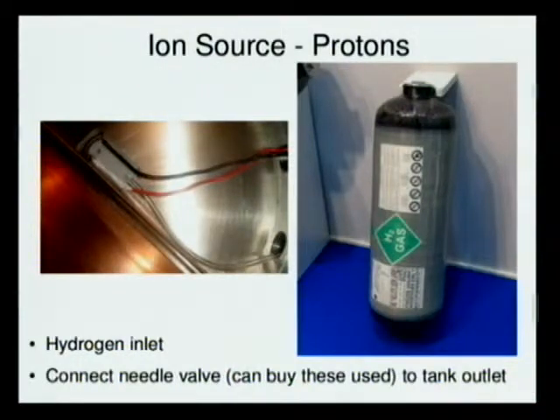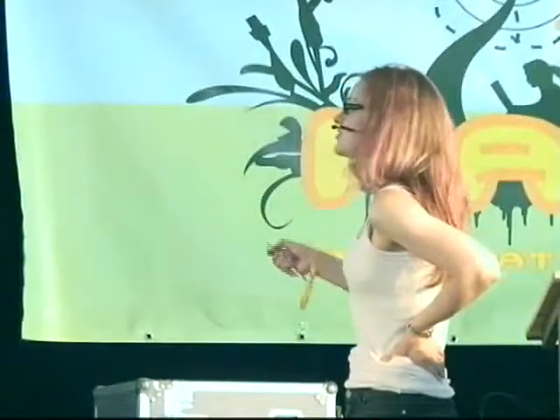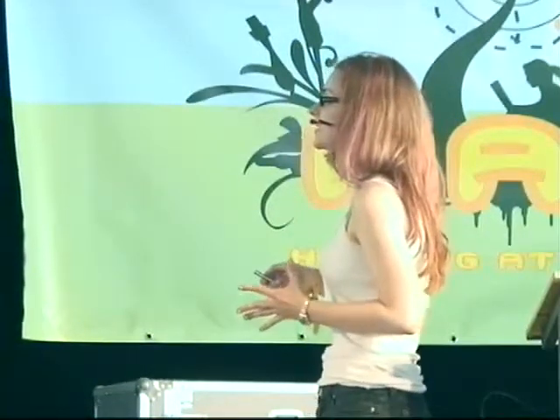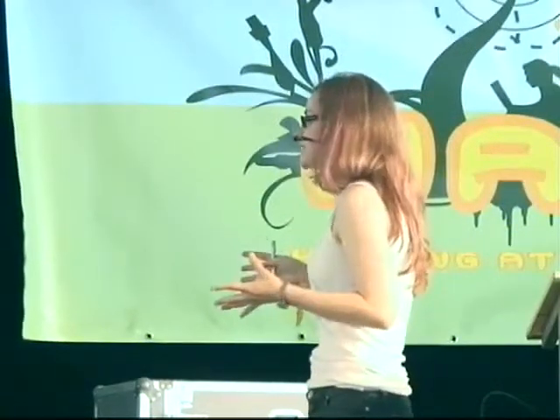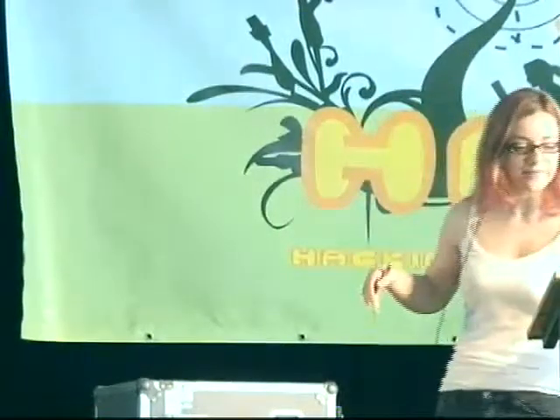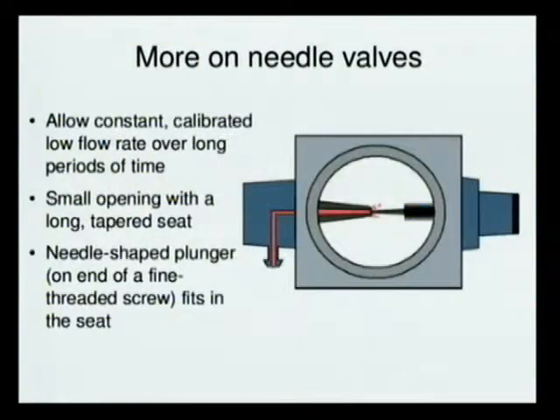The second thing you need is the hydrogen source. You can get a regular tank of hydrogen fairly easily, but the tricky thing is you need a needle valve — you can buy these, though they're kind of expensive new — at the tank outlet. Needle valves are important because they're very good at maintaining a very constant, very small flow of gas over very long periods of time, meaning a day or so.